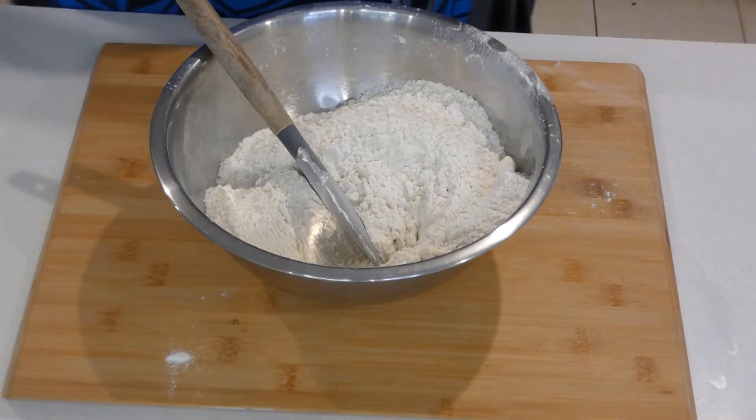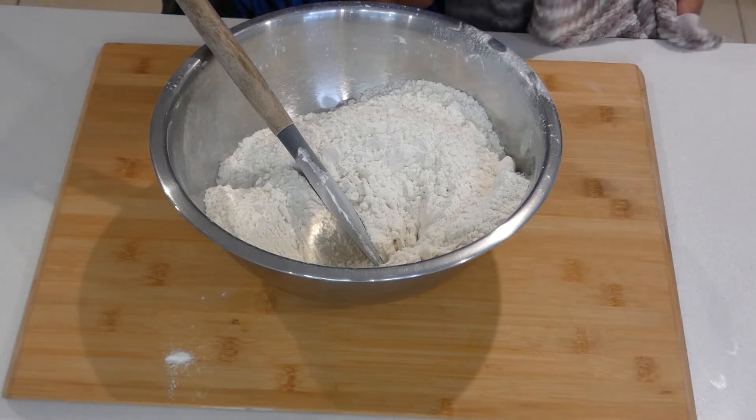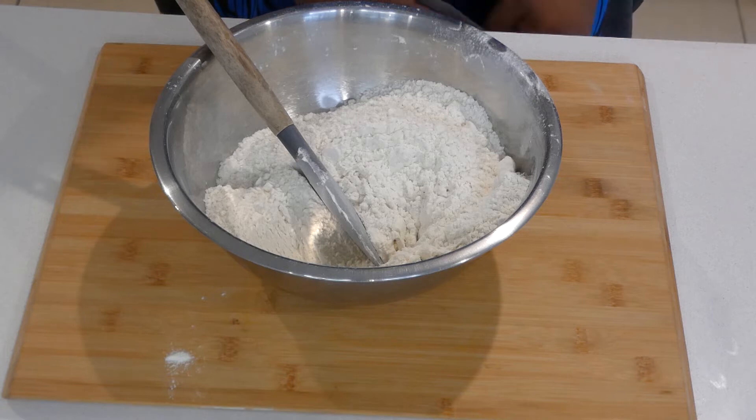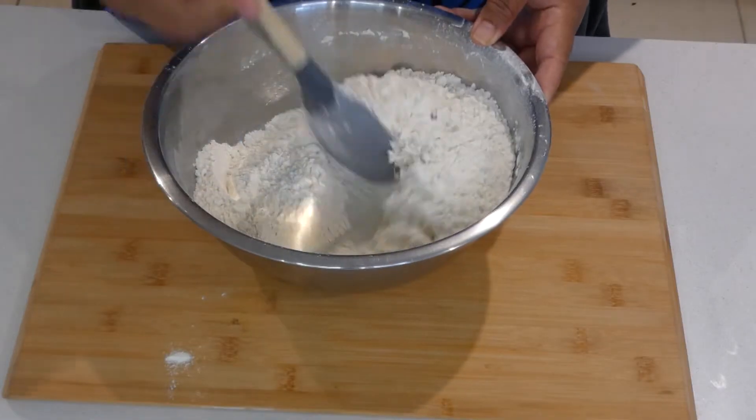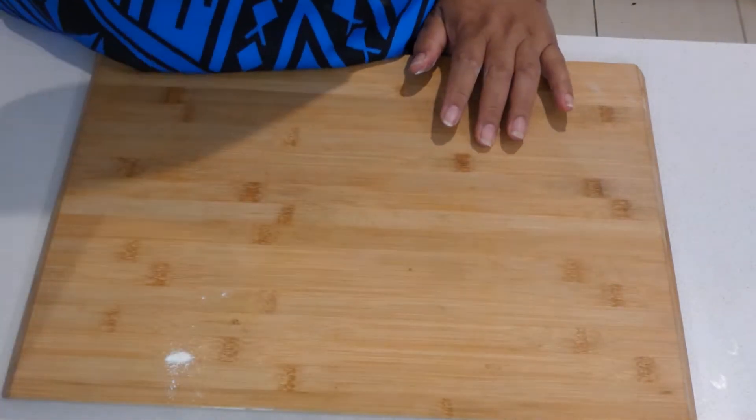I am using salted butter, so I am not adding salt. But if you use unsalted butter, go ahead and add one teaspoon of salt with the flour. Let's put the flour aside for now and go ahead and add our butter.